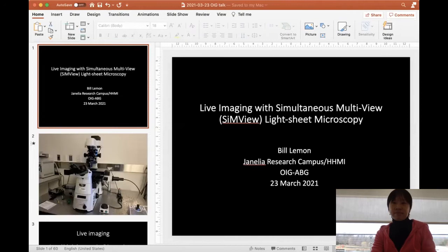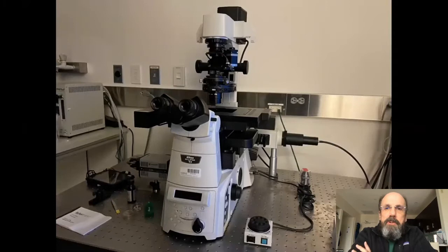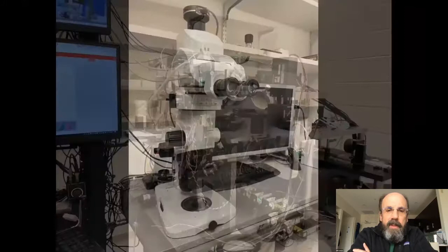Today I'm going to introduce you to the SIMVUE microscope. SIMVUE stands for simultaneous multi-view light sheet microscopy, which we use for live imaging of samples because that's what's most interesting — we want to image biological processes. If you want to make a movie of biological processes, you have a lot of microscopes to choose from. I just walked around and took pictures of microscopes in labs near me. So how do you choose? What's the best microscope?